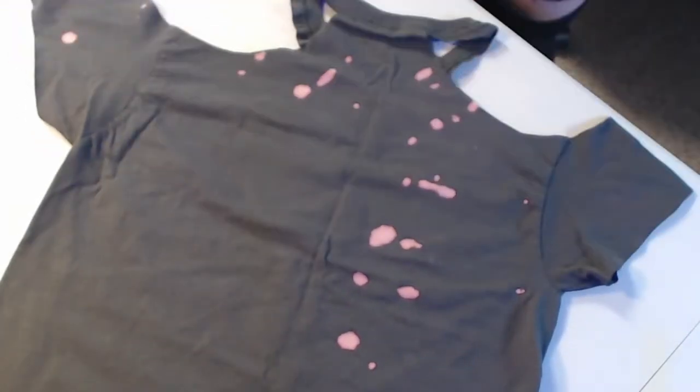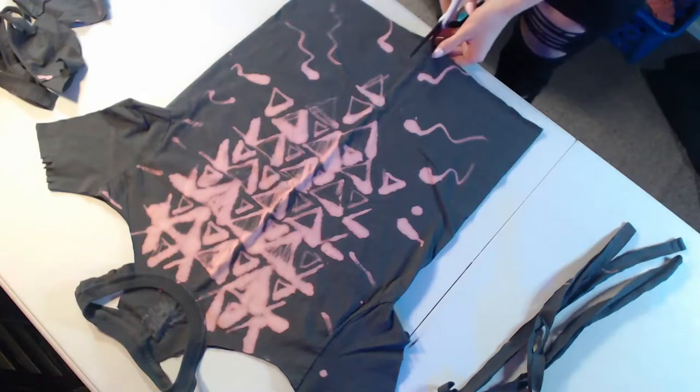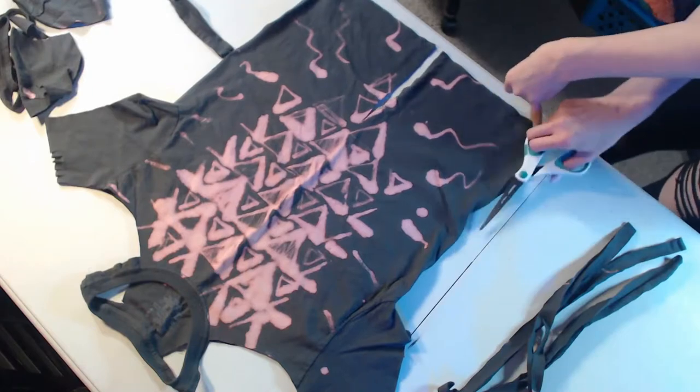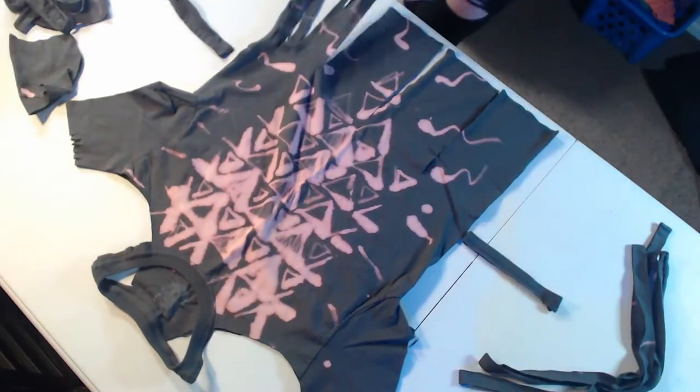Then I decided to make some slits and cut down the edge of the sleeves too. I cut fringe all the way from the bottom up until where I had put some markers on either side of the shirt as guidelines.